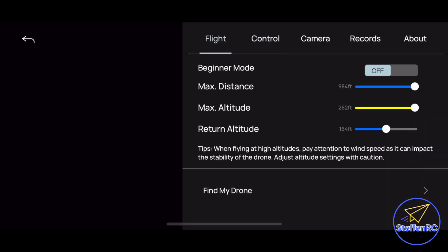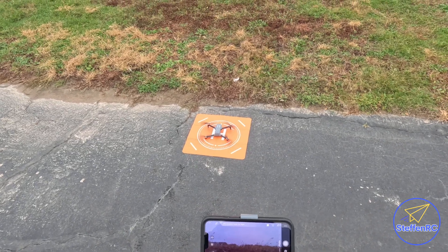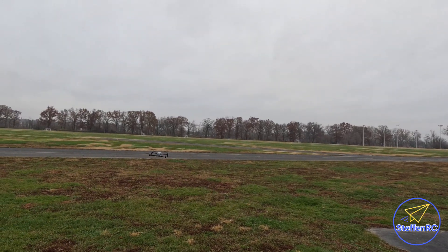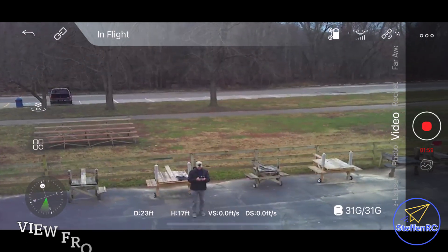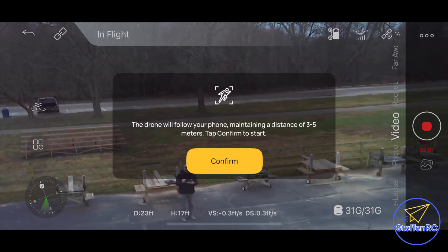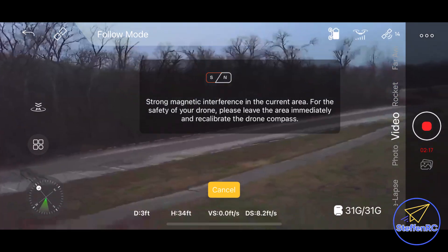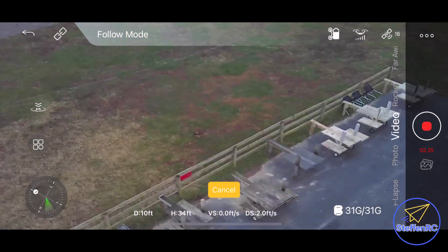To start the motors, push both sticks down and to the inside, and now you're up. There's a little wind, but it's trying to stabilize pretty well. The GPS functions include waypoint, circle fly, and GPS follow. Select what you want, hit go, and it will follow or circle you. I was having issues — kept getting a strong magnetic field warning. I had to land, recalibrate the compass, and then it worked.